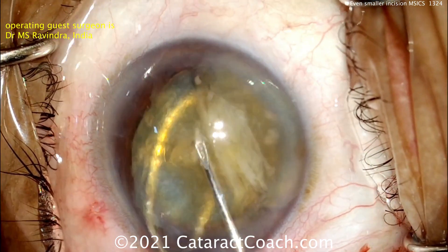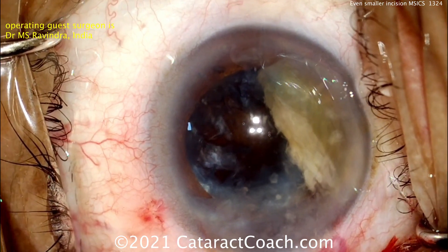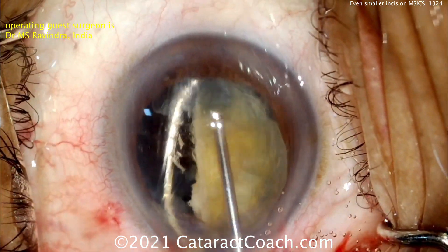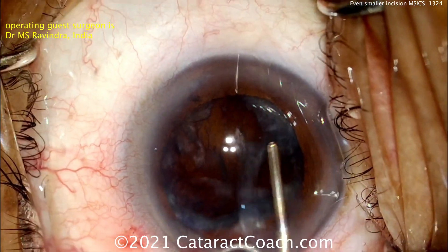Fantastic. Now a little bit of traction — pull that one piece out. Notice how he's careful not to let the piece scrape against the endothelium of the cornea. A little more viscoelastic. There's the second piece — lens loop on the bottom, cannula on top. Bring that right out. Beautiful technique.